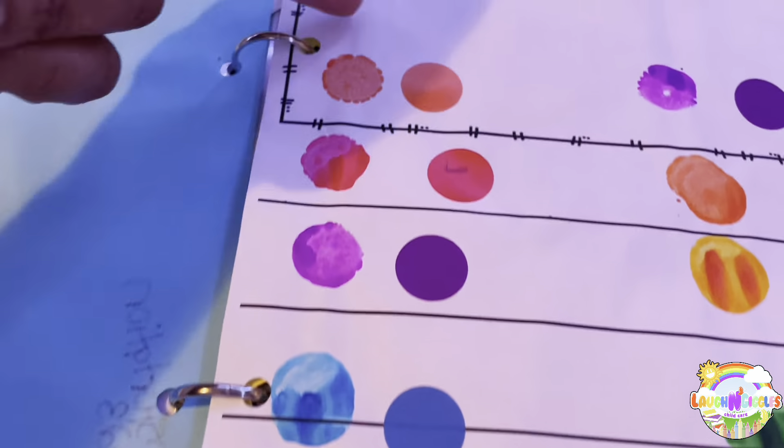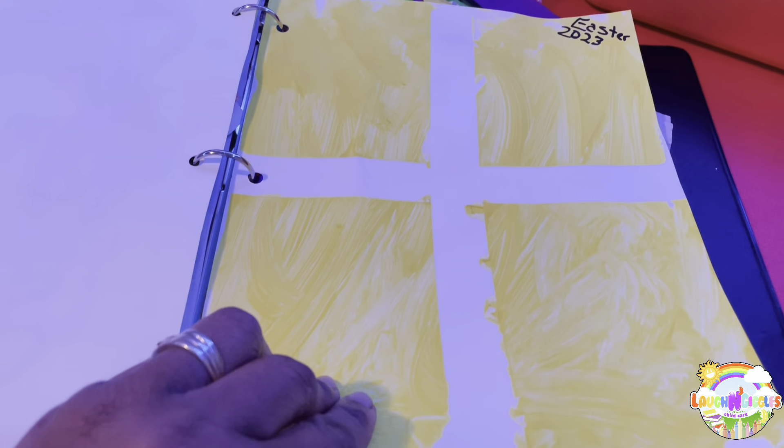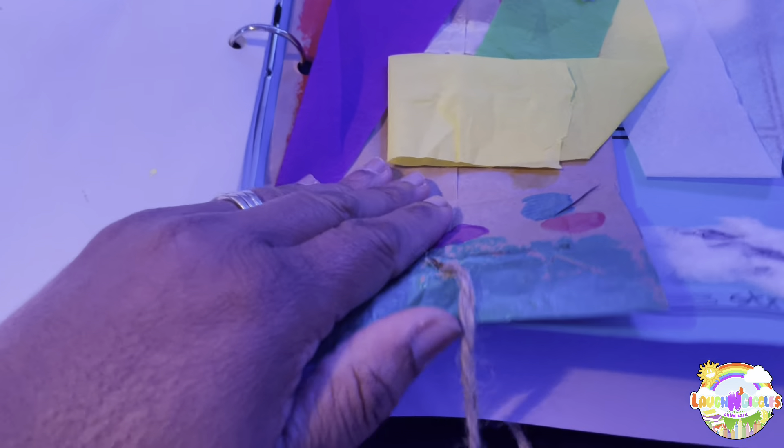This is our rocket name activity. And just a handprint we did. This is the Easter activity.